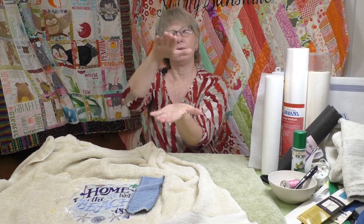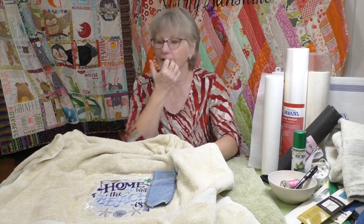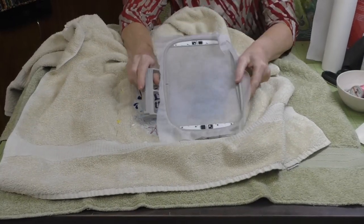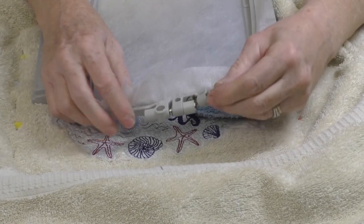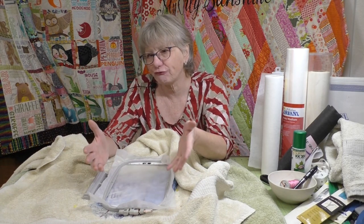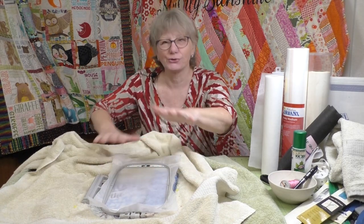Let's talk about hooping our towel. We've talked about the stabilizer on the bottom and the topper on the top, and we're going to need to get our towel in the hoop. It's big and fluffy, so let's pull out a traditional hoop. This outer ring can be loosened using this screw down here, and I can open up that outer ring to accommodate the bulk of the towel. But towels are so fluffy, sometimes it's really challenging to get that outer ring as big as you need it to hold the towel - you can kind of get it in there by doing some sort of a twister dance, but it doesn't hold it really well. So what I like to do is float my towel on the top.